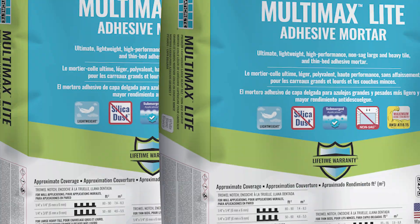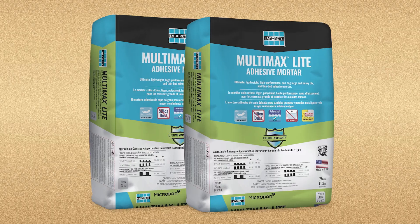Hi, I'm Ryan Blair. I'm senior product manager for adhesives here at Laidacrete, and today I want to take you through a product update for Multimax Lite, our premier lightweight adhesive.